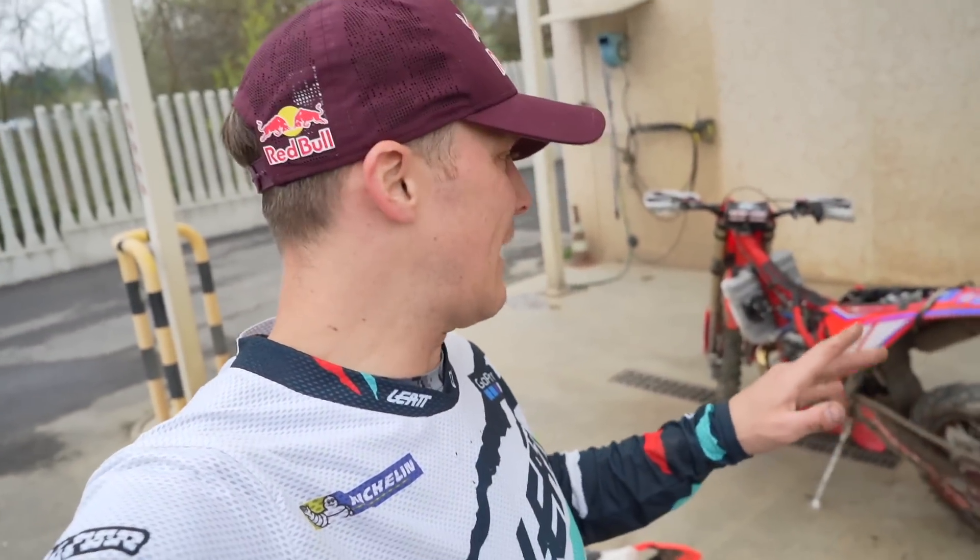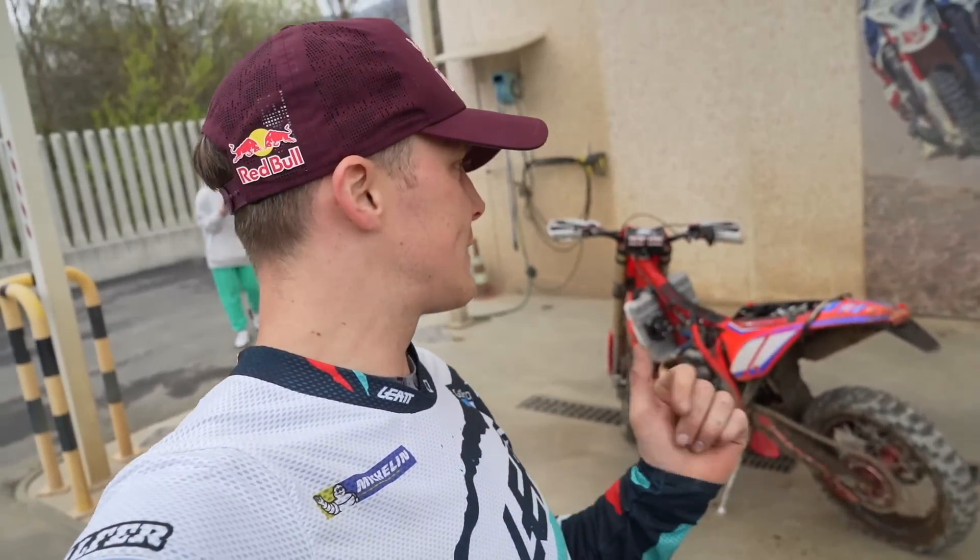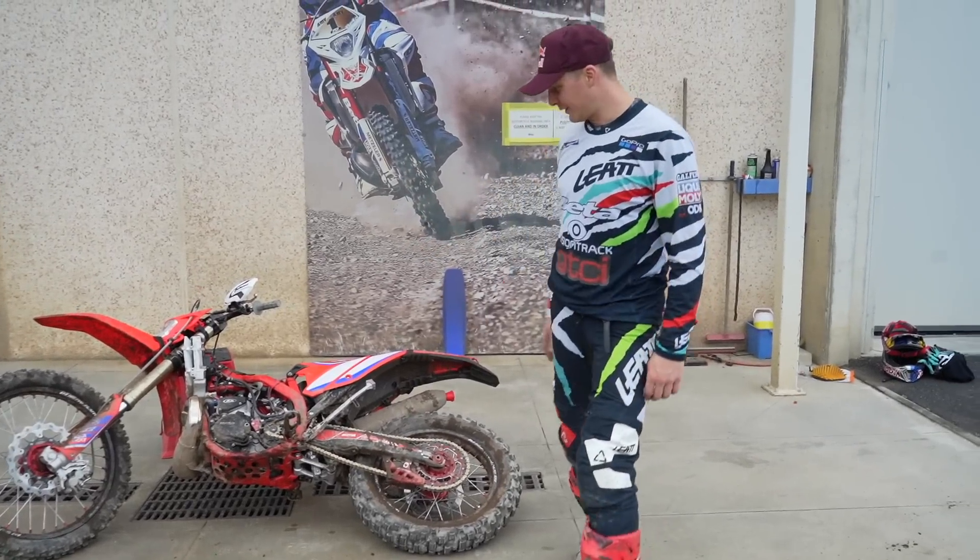Welcome back — we're at the factory in Italy this week. I've had a few weeks off and I'm just about to prep my race bike. I rode it today for about an hour to make sure everything's good, changed a few things on the suspension, and now I'm going to wash it off and run through what I do to get it ready for races.